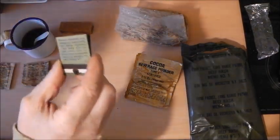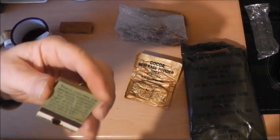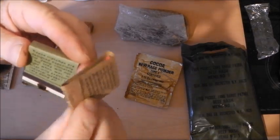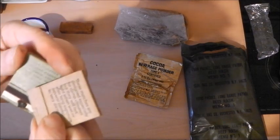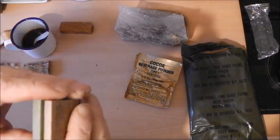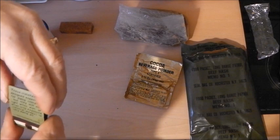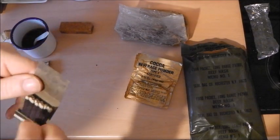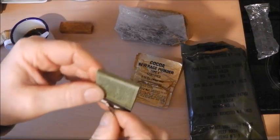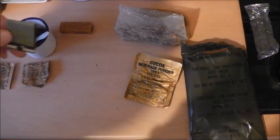I don't think they've got wet. Let's close the cover. Well, there you go — 40-year-old matches still function.